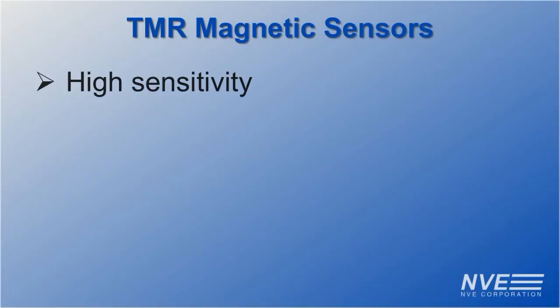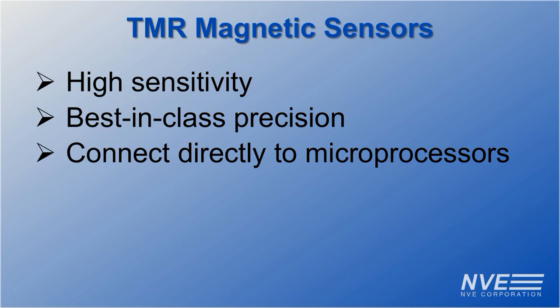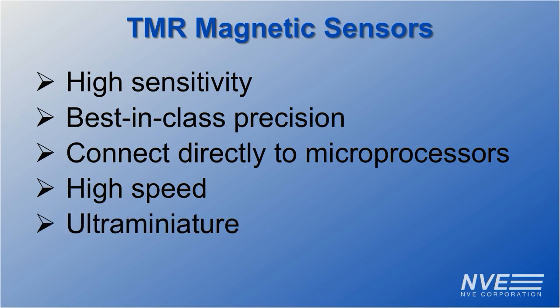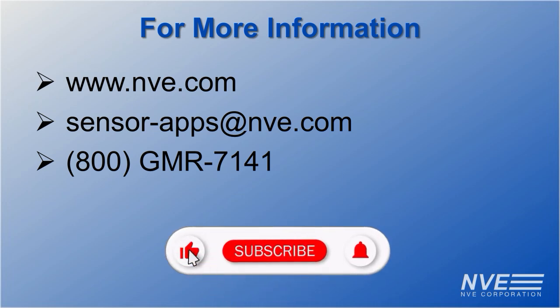These sensors have best-in-class sensitivity and precision. Large outputs and low impedance for direct interface to microprocessors. High speed for fast polling. And small packages. Contact NVE or visit NVE.com to buy sensors or breakout boards. Like and subscribe for more demonstrations.